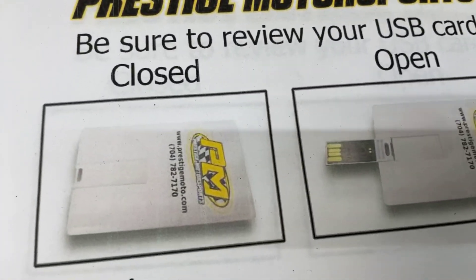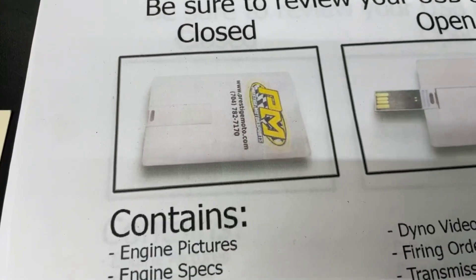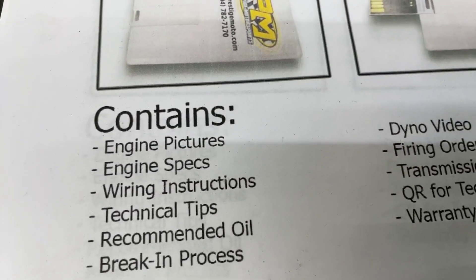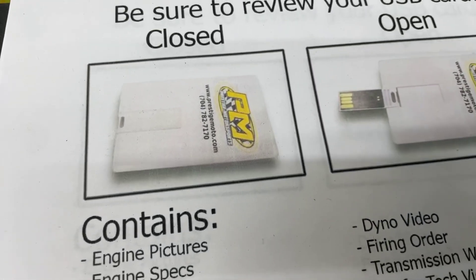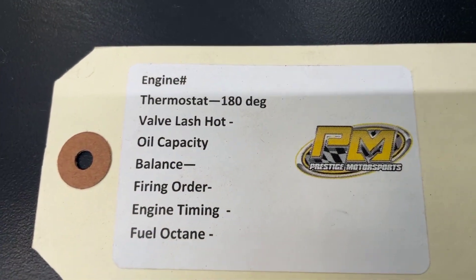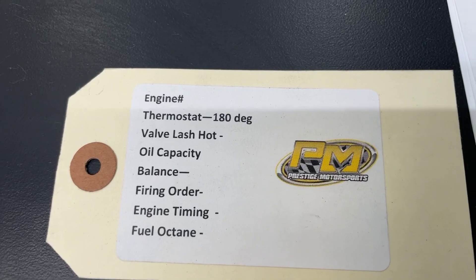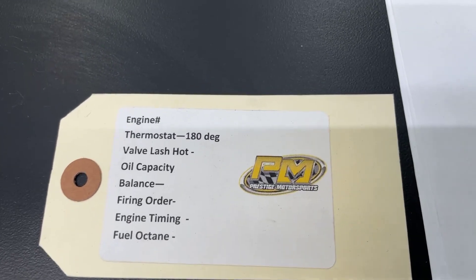When you receive your engine, it comes with something that looks like a credit card — it's actually a USB card full of technical information. It's got your engine build specs, dyno video, and a lot of tech tips. Highly recommend you plug it in and watch it. If you have any questions, don't hesitate to contact us. There'll also be a tag on the engine with the engine number and some other specifications — definitely hold on to this. That engine number is the easiest way for us to look up your information.